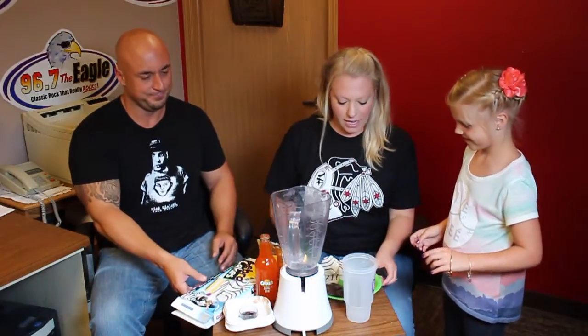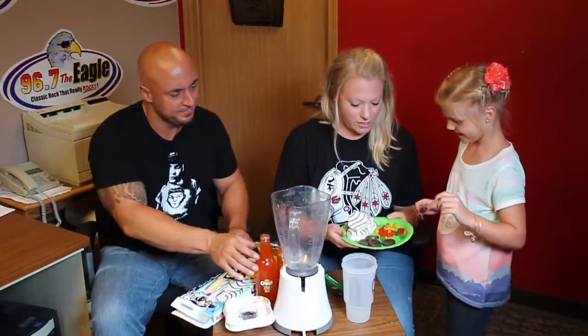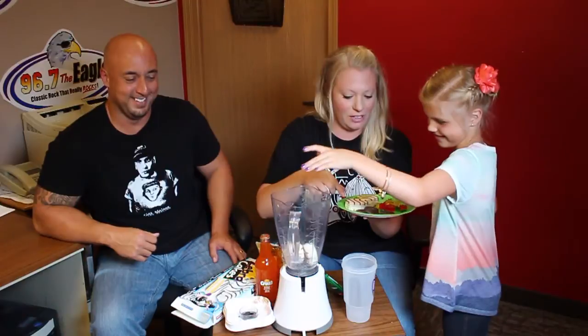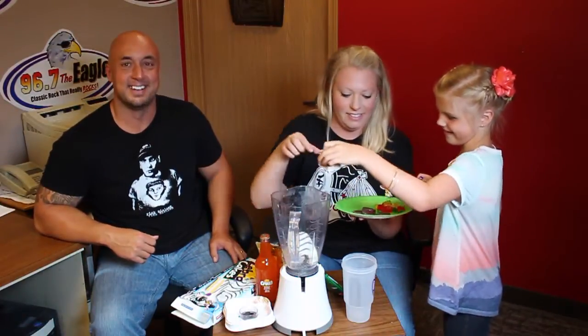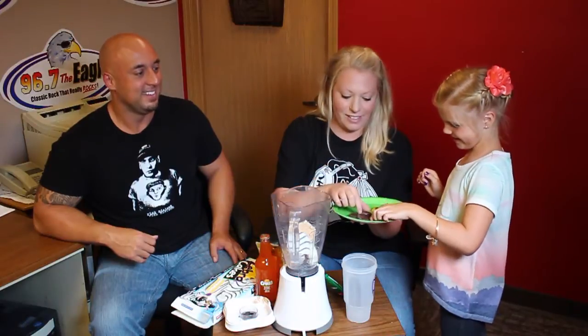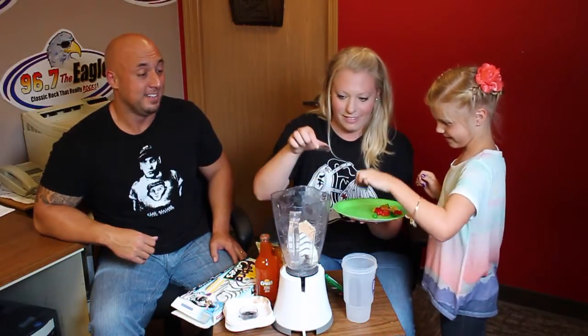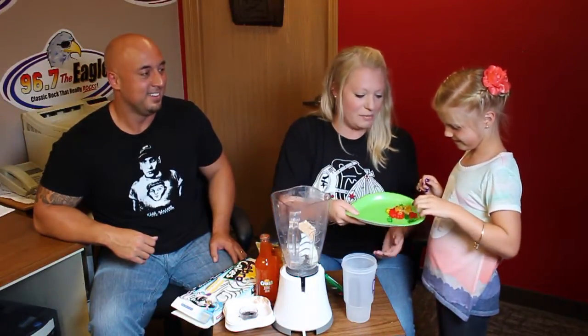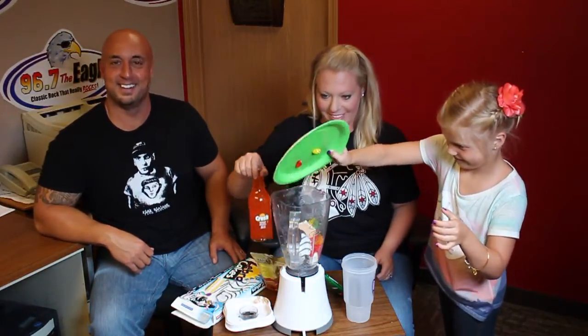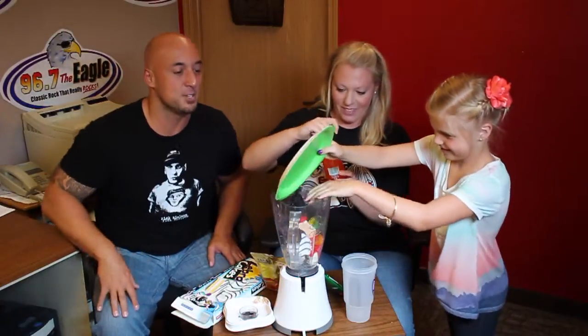Alright, first things first. How about zebra cakes? Alright, you grab one, I grab one. Should we put all four? Yeah. And just dump in the gummy bears, get them all in there real good. Oh, this is going to be good. That's going to blend so well.